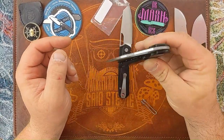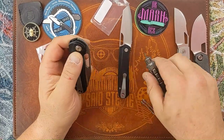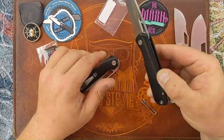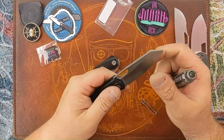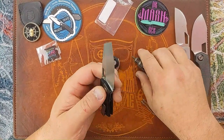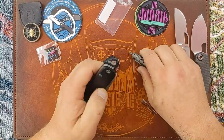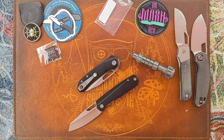Can I adjust the pivot slightly to improve the action? That didn't affect centering or blade play at all. Maybe I'll end up putting Skiffs in these but good to go for now. No blade play on this one — let me see if I can crack that pivot slightly. That did something to the centering, yes it did. So let's tighten that back up a skosh. There we go.